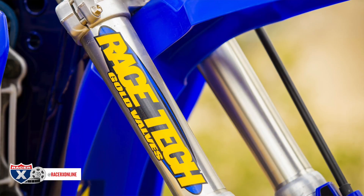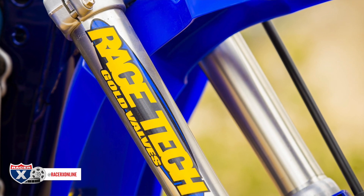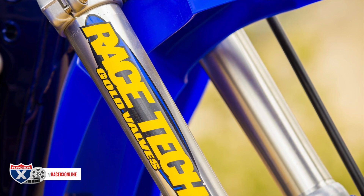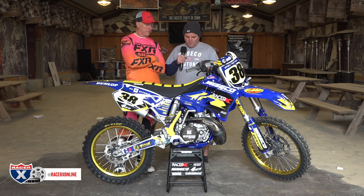With the engine done, we sent the suspension straight to our suspension shop. In this case we used Race Tech, who went through everything. Luckily we were able to use all the components that were already there — they just revalved everything for Johnny, which worked out really well.